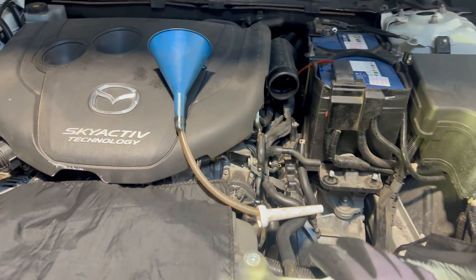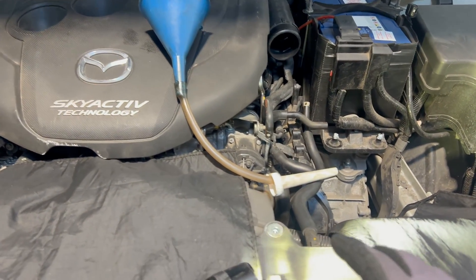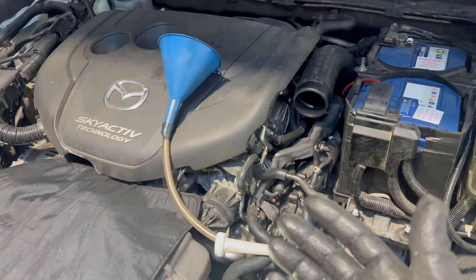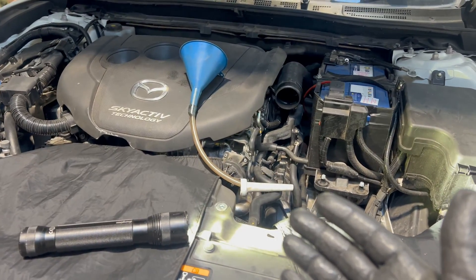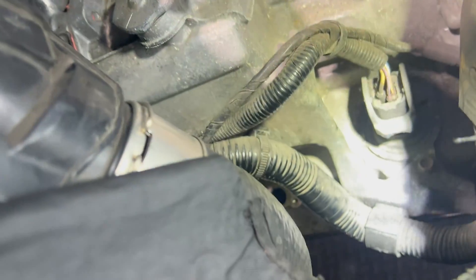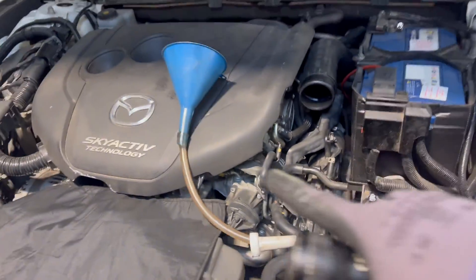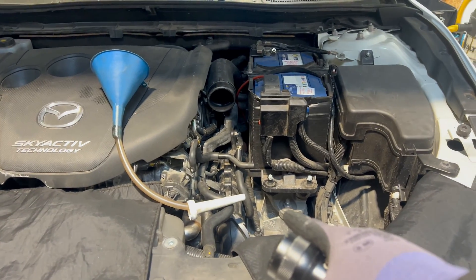Dan was keen to show you his OEM filling kit for this transmission — something he manufactured in about 20 minutes. It goes in there — let me shine a light so you can see. There is the hole where you have to insert it and then fill it up with oil.